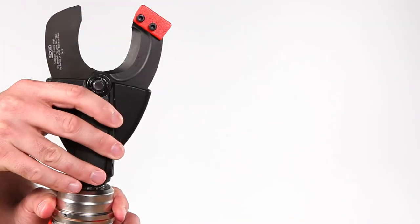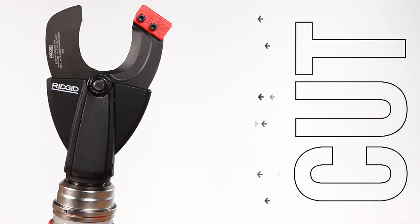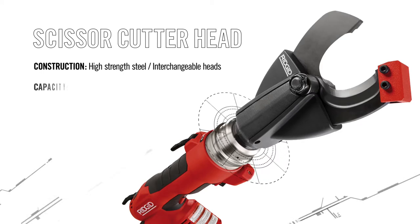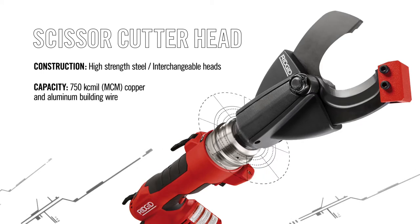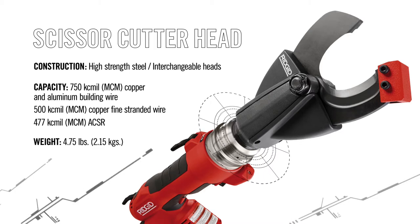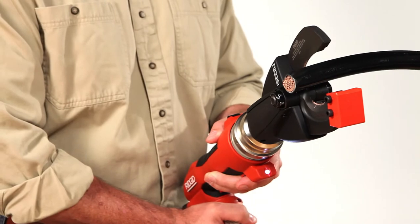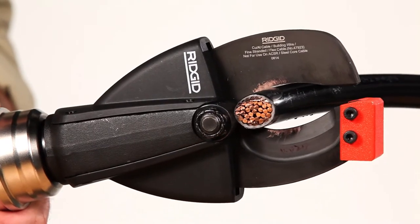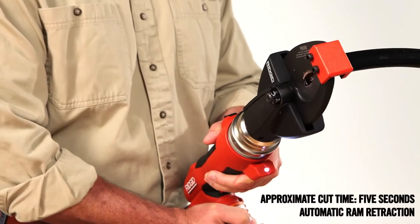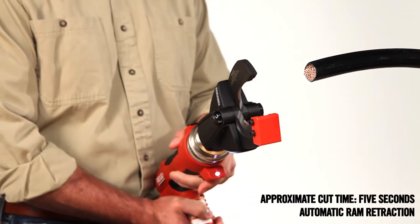To use the RE6 to cut wire, use the scissor cutter head. Made from high-strength steel, interchangeable heads are designed to cut copper and aluminum building wire, copper flex wire, or ACSR. With the pull of the trigger, the scissor cutter head quickly cuts through wire up to 750 MCM. A steel guard keeps the blades aligned when in use to avoid twisting or bending.